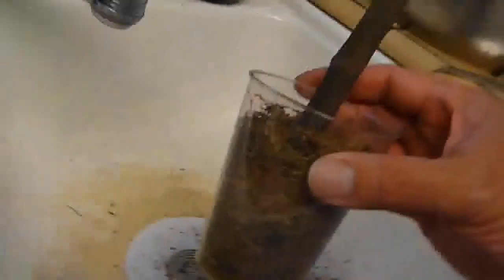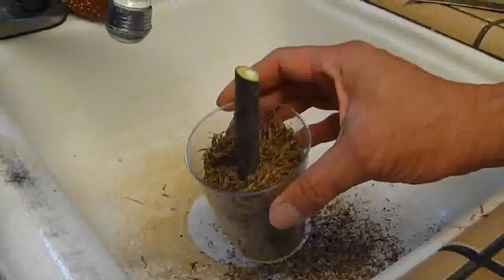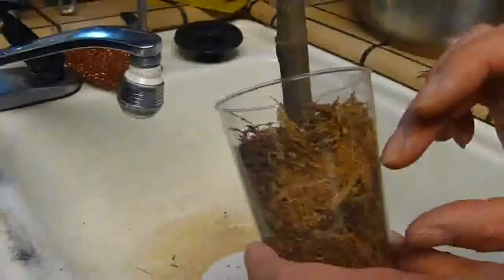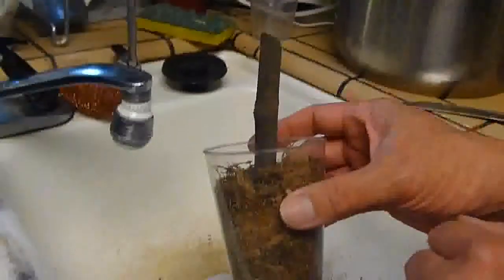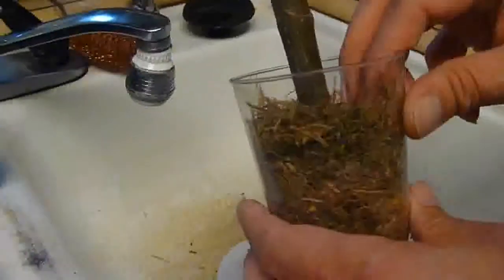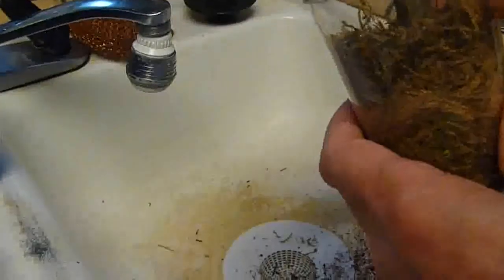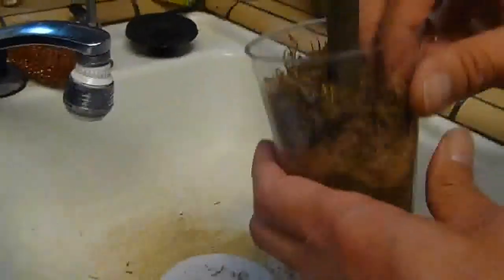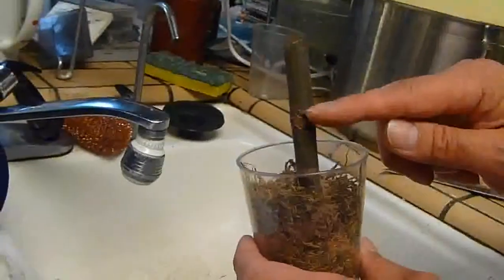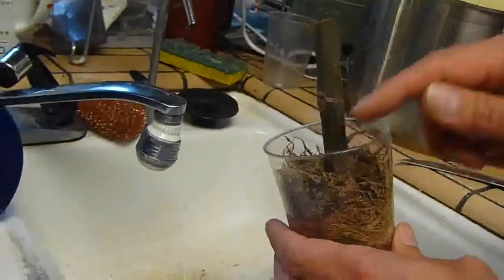I got some sphagnum moss and I just stuck the cutting in there — it's probably six inches. I stuck it in really good to make sure the cutting will not fall. I cut it below the node — this is the node, you can see the line here — so that's where the roots are gonna grow.